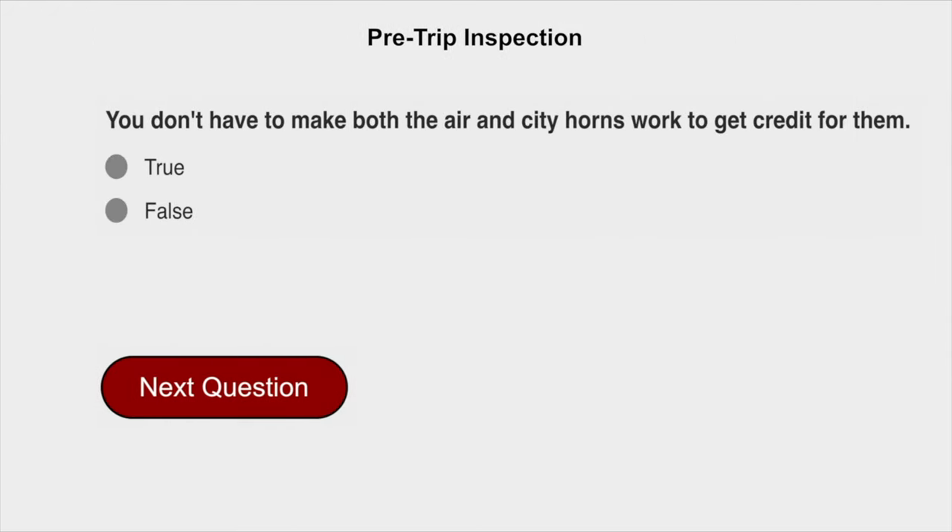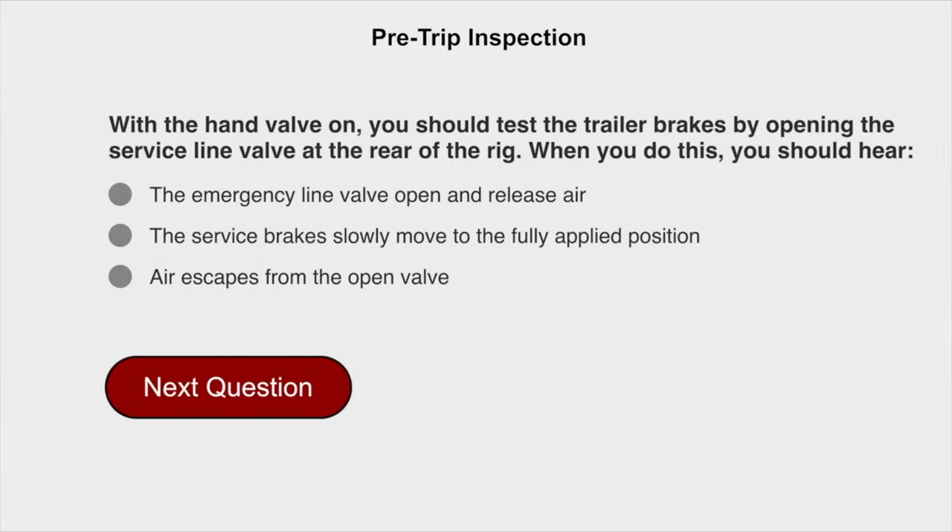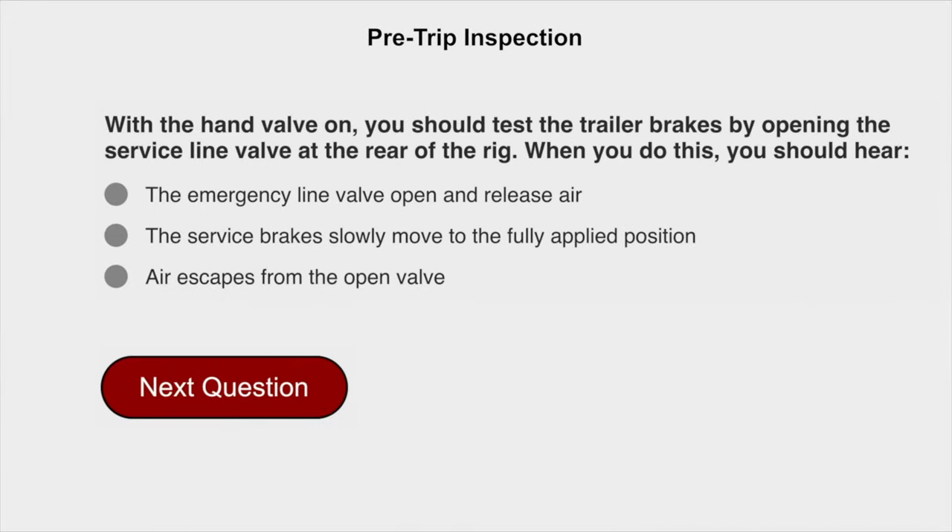You do have to make both air and city horns work to get credit for them. False. With a hand valve on, you should test the trailer brakes by opening the service line valve at the rear of the rig. When you do this, you should hear air escape from the open valve.